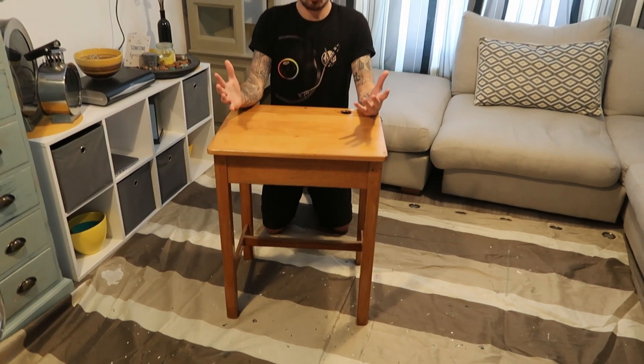Welcome back to Furniture Flip Huzzle. Today we've got an easy upcycle project to do. We picked up this old school retro school desk a few weeks ago, so we're going to do a really basic tutorial for it.